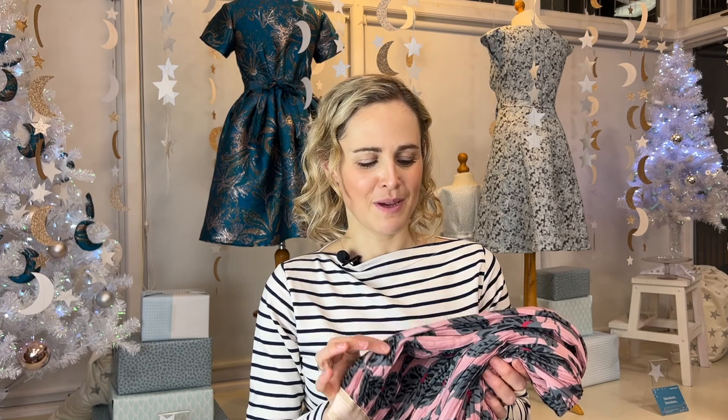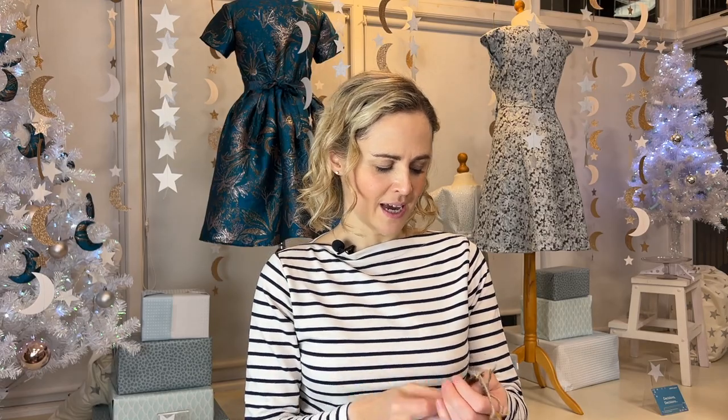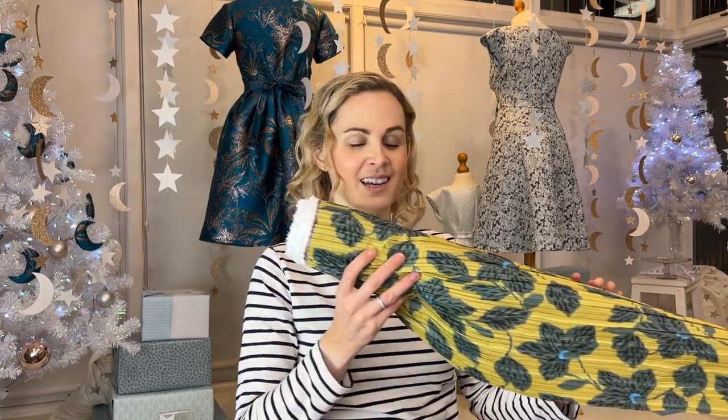I do want to start off by saying I'm really sorry, but the exact fabric I used to make this version — the pink one — we have actually sold out of now because it's so close to Christmas. We do still have some of the olive colourway in stock, but I hope the video tutorial is still useful. You might have plissé fabric already, or you could get it from elsewhere on the internet.